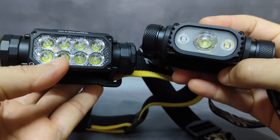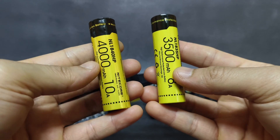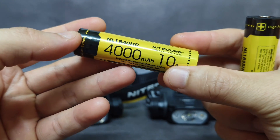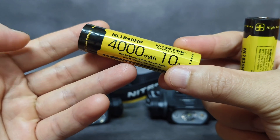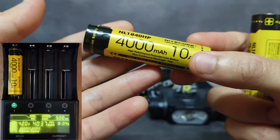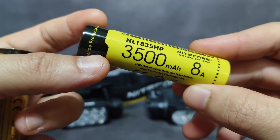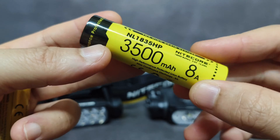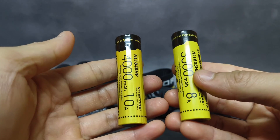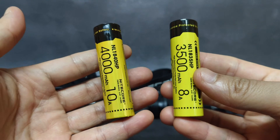For the battery inside, the new HC65UHE uses an 18650 battery with a capacity of 4,000 milliamps. I have already measured the capacity of this battery — it can reach 4,000 milliamps. The old one also uses an 18650 battery, but with just about 3,500 milliamps. So the battery of the HC65UHE is better, it has higher capacity, which means longer run time.